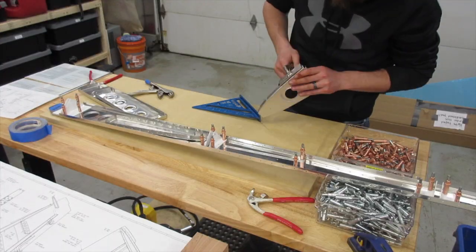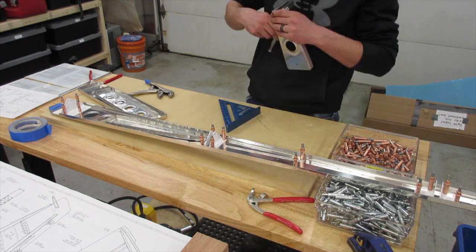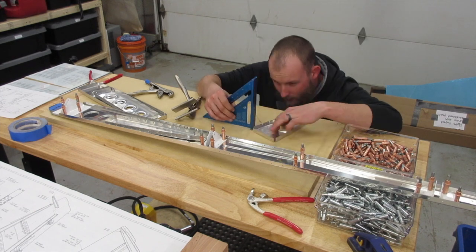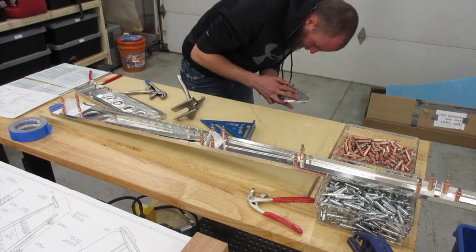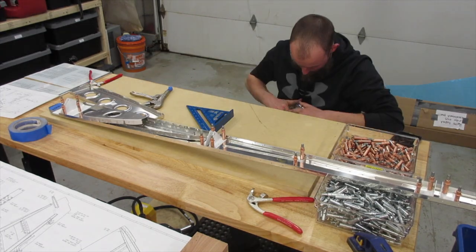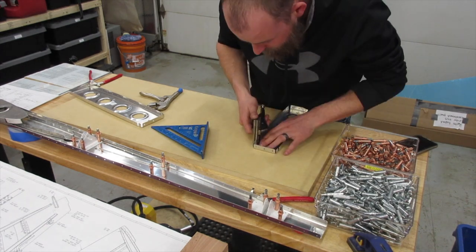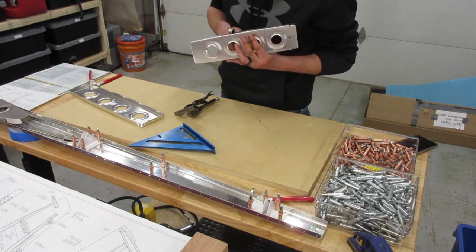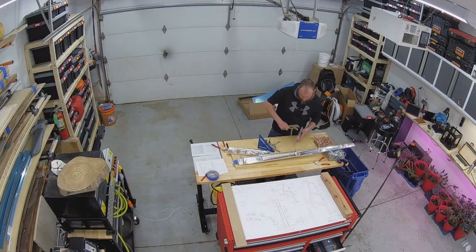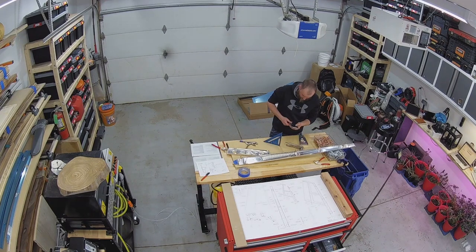The next step is fluting and seaming all these ribs to straighten them out. I set up an additional camera here to give you a better close-up look of the work. I realized that the security cameras I have in the garage, which I was hoping to use for the majority of documentation, just weren't going to give you enough detail, so I'll be going back and forth between them. It's just a small point-and-shoot camera, which doesn't have the greatest video quality, so I've already got a better camera on order.